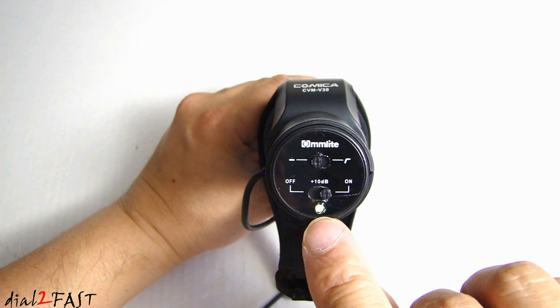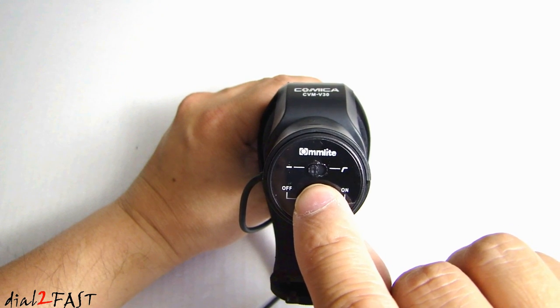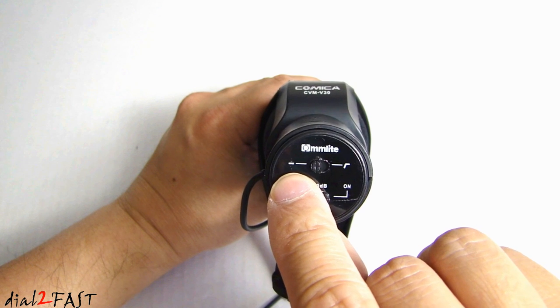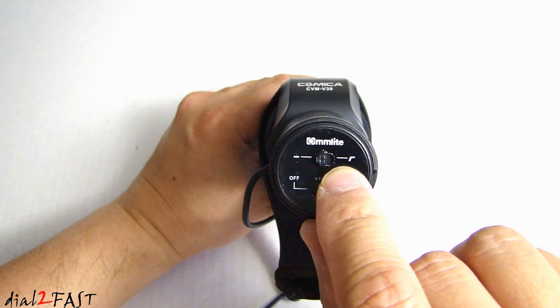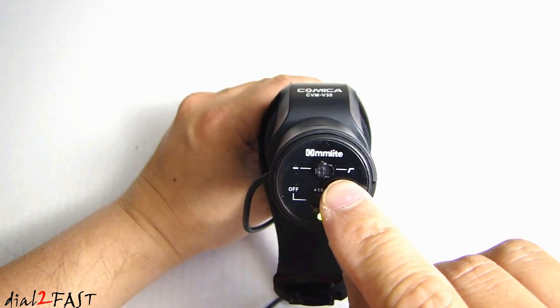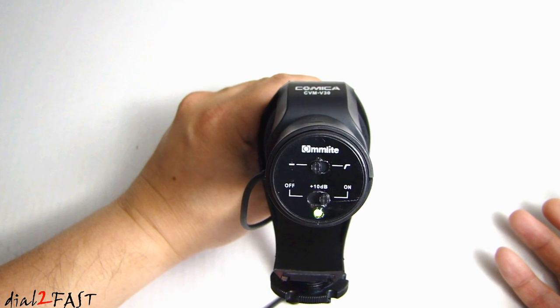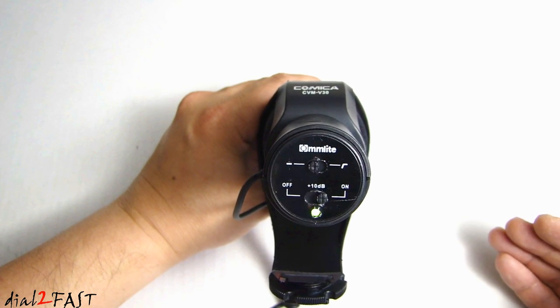As you can see at the bottom, we have the green LED for power. Up top here, this is the low cut filter, or high pass filter. On the left side this is flat, so there's no filter. If you switch this over to the right, then this is the low cut filter. The only time you really want to use the low cut filter is if you find that you're in a situation where there might be a lot of noise, or if you want to filter out any frequencies under 80 hertz.